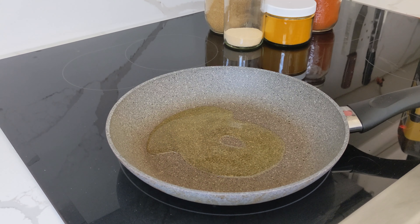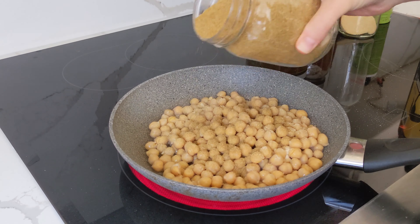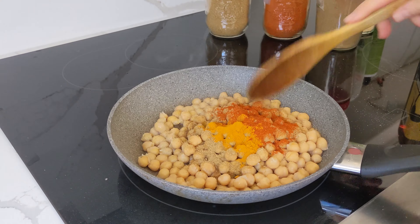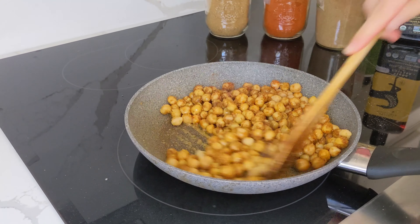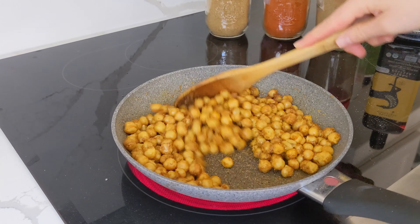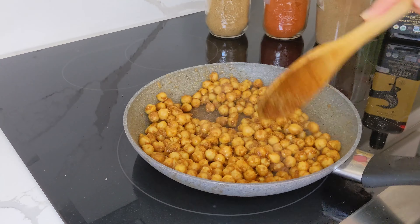Into a hot pan with a few tablespoons of olive oil, you're going to add your rinsed and drained chickpeas — I'm using a regular 19-ounce can. Then you're going to add in some turmeric, granulated garlic, coriander, cumin, and cayenne pepper if you like a little bit of heat. And you're going to fry everything until it's delicious and golden and toasty.